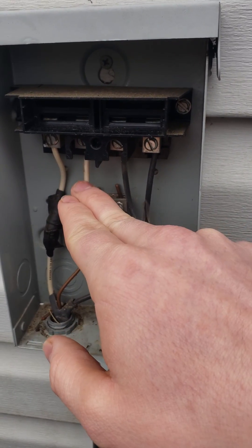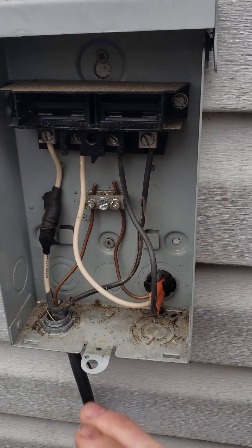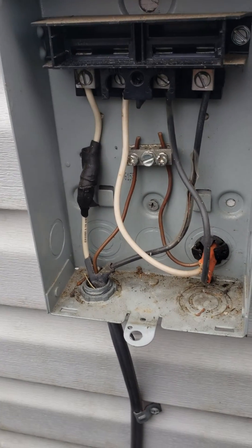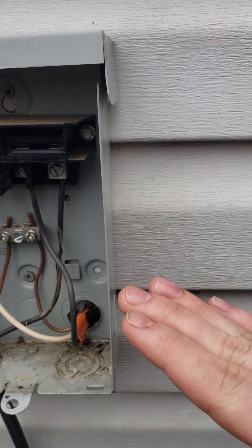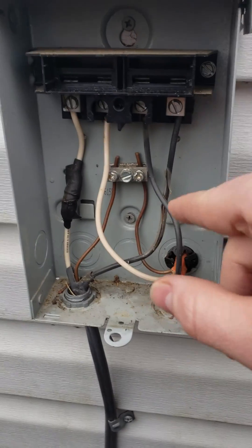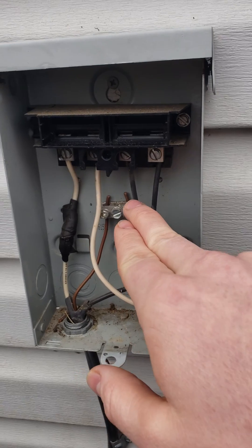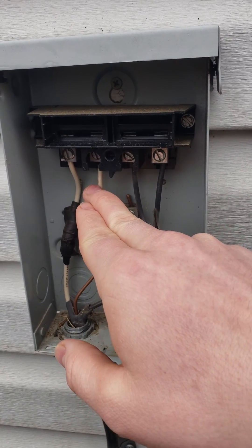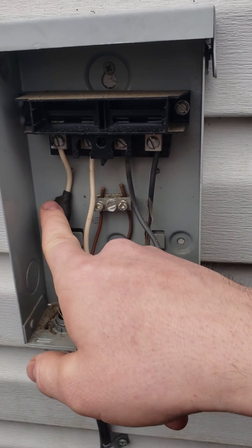In my case, these two are hot — even though one is white and one is black, both are hot on the line side. This is my ground slash neutral, since it runs straight back to my panel. My panel is literally on the other side of the wall — the run is only about two and a half feet. You just take the two black wires and attach them to your line side.